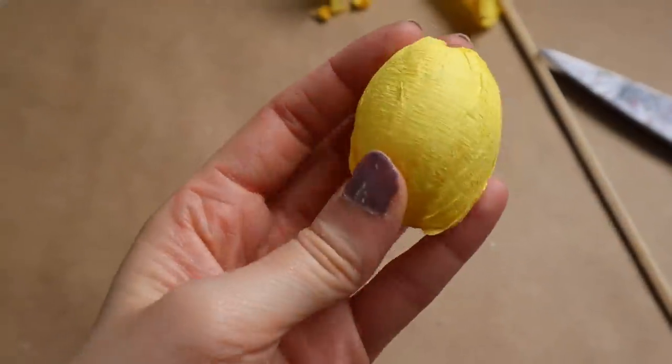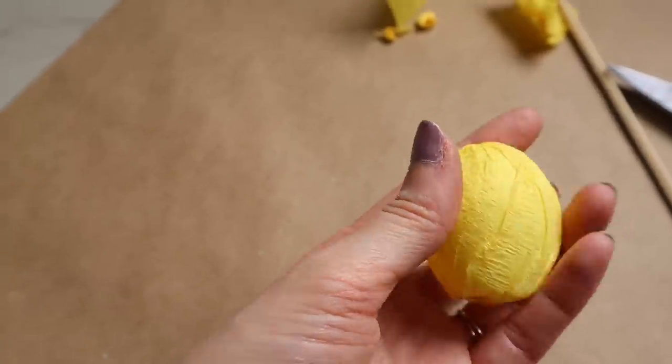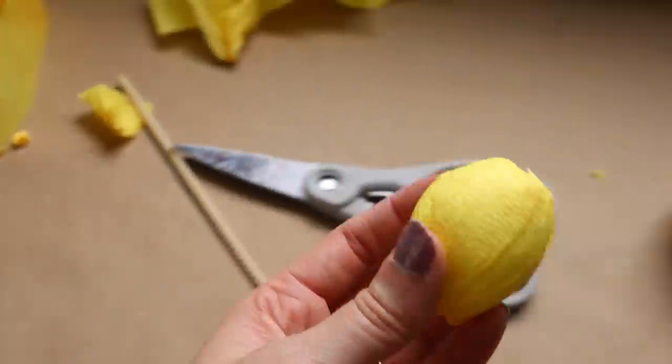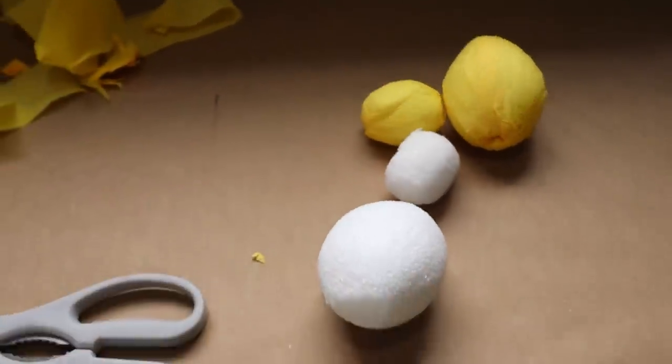Here's a look at the cute little tiny one — I used three lengths of streamer for this one and I think it turned out so cute. Now I'm going to go ahead and finish the last two and they'll be ready to go.